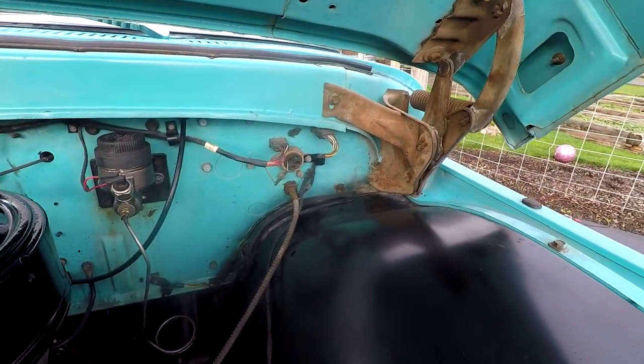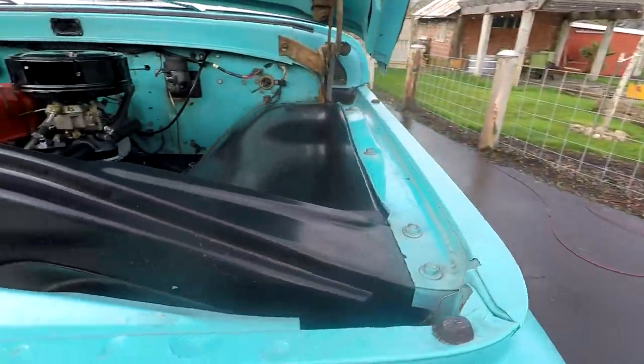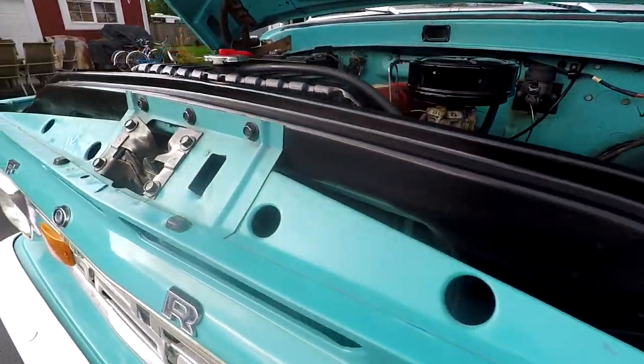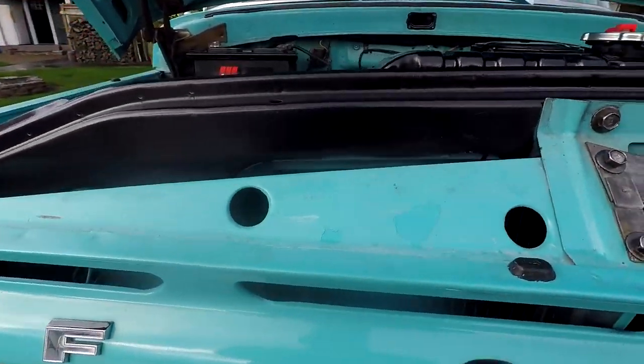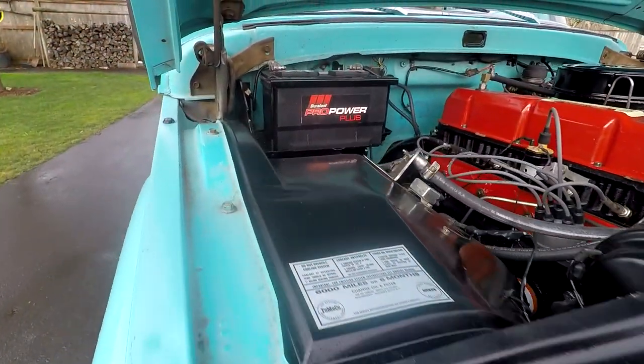The cowl isn't all rusty and you can see there's no accident damage up here on the front. Very, very clean and looks nice. You'll see some little paint flaking and stuff underneath here, but overall looks good.